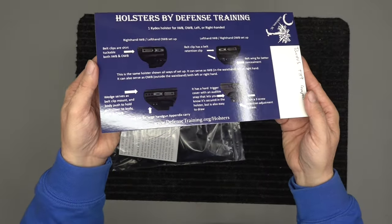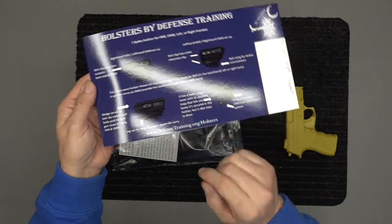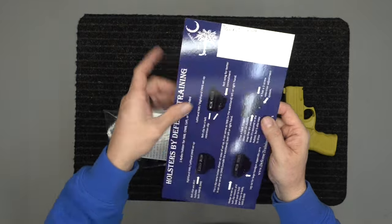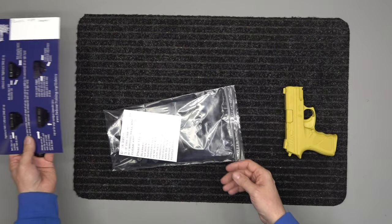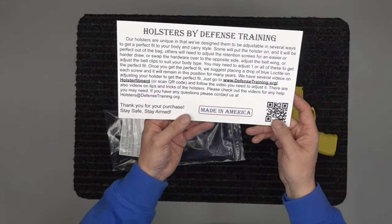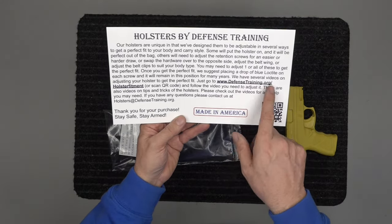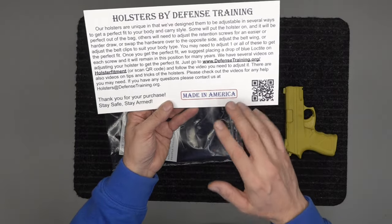Back to the video. This is your card — a very shiny card — but it shows you everything that our holsters are about. This is also our queue card: we write what we're making, put it in our queue, make it, and back it up. On the back it shows it's made in America, right here in Anderson, South Carolina, and it has a website link: defensetraining.org/holster-fitment.